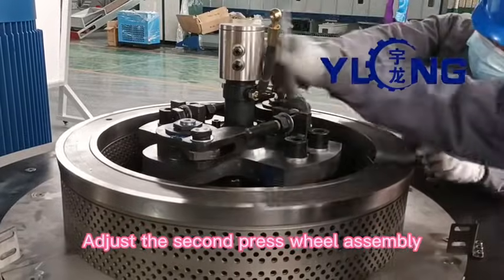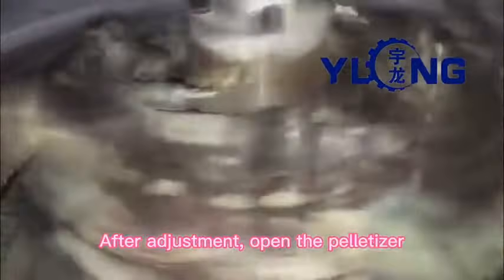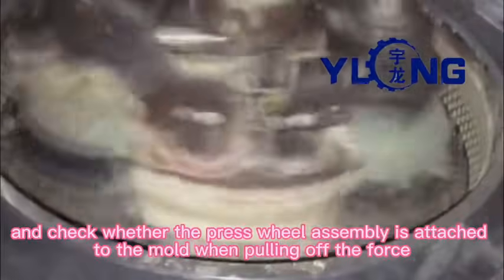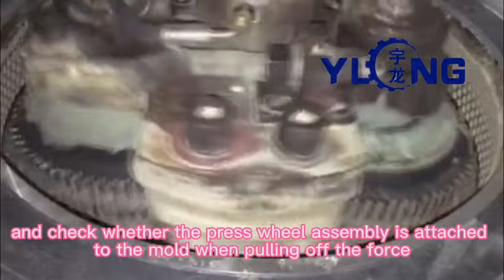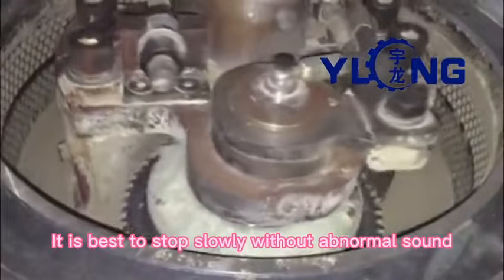Adjust the second press wheel assembly. After adjustment, open the pelletizer and check whether the press wheel assembly is attached to the mold when pulling off the force. It is best to stop slowly without abnormal sound.